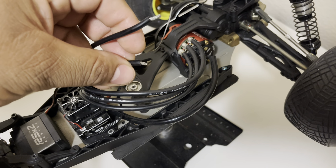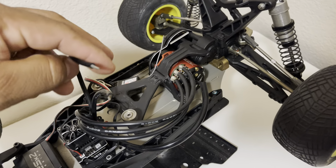Another thing that needs to be addressed: I was going to put a Dean's connector on here since it was using the bullet style connector. The plan was to put the Dean's connector on and run an adapter from the battery to the Dean's plug.